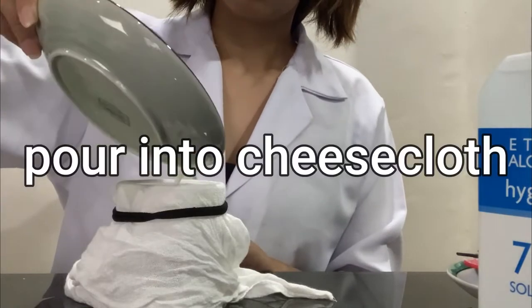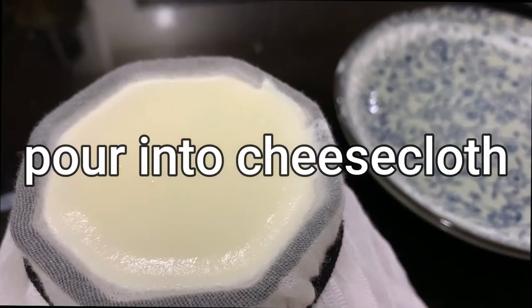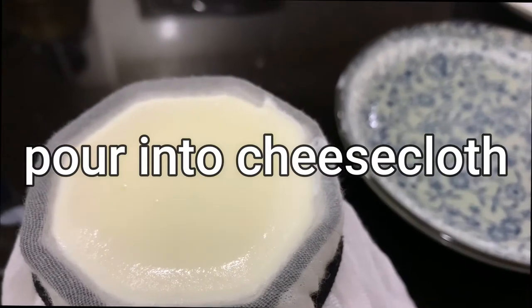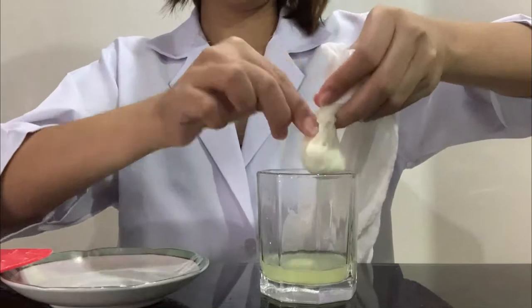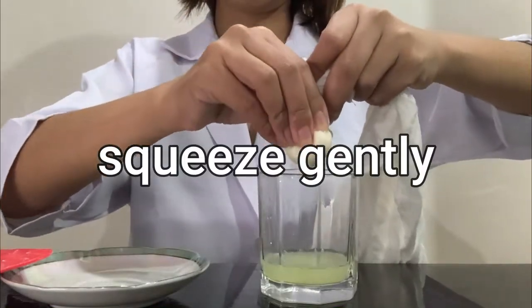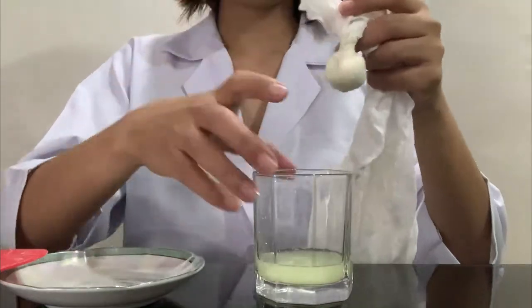When this happens, the casein will separate from the solution. Next, we will filter the mixture into a cup by pouring it through a cheesecloth fastened with a rubber band over the mouth of the beaker. Remove most of the water from the precipitate by squeezing the cloth gently, then discard the filtrate.